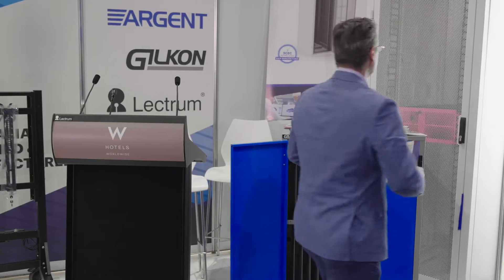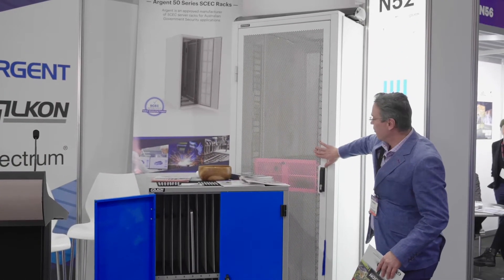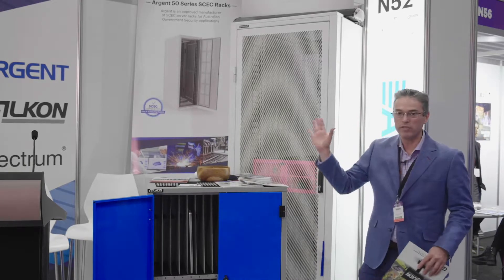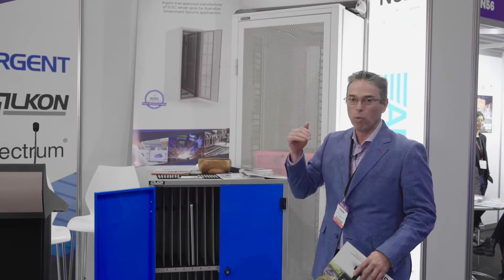And then we've got an Argent rack with a data vault inside it. All of these items that you've seen here, we manufacture 100% Australian made, all locally made.